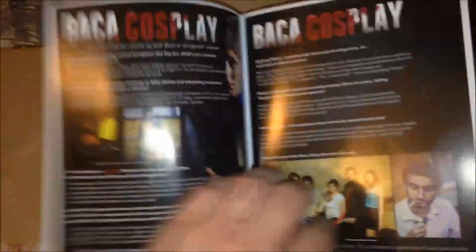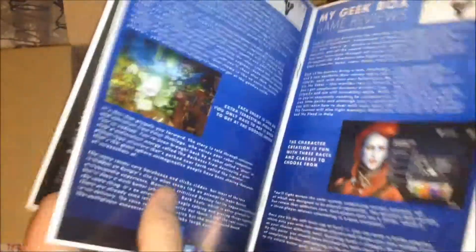This is the magazine, I'm assuming. Some Destiny game reviews — Destiny and other games. Cosplay. It's cool. They're kind of like Loot Crate, I guess — they give you a magazine each month. That's cool.